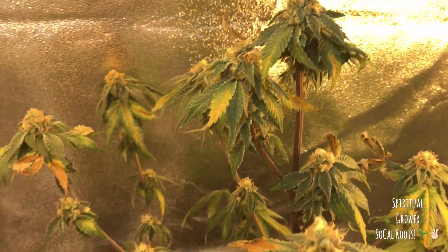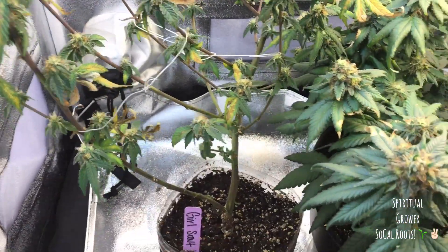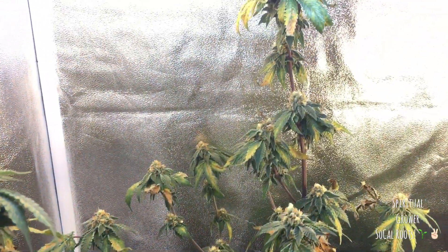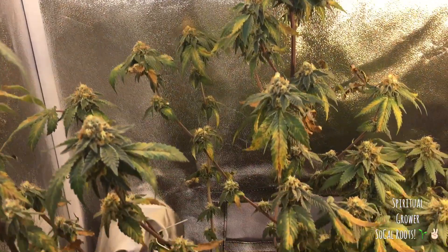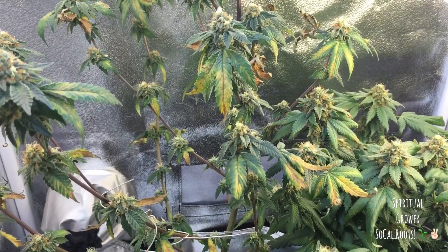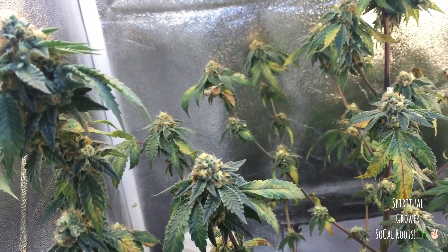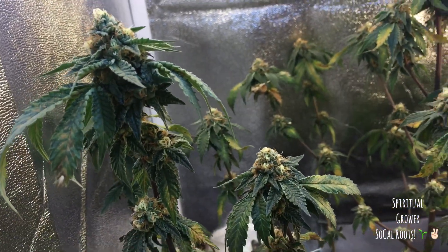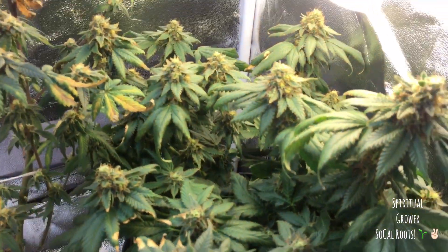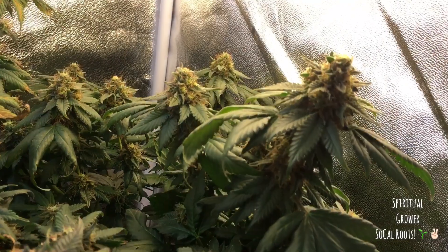Now, for those of you first watching my videos, I made a lot of rookie mistakes with these plants from the beginning. This is my first grow and I made a lot of mistakes — things like not preparing my soil properly, not pH-ing my water, little stuff like that that you don't take into consideration until something goes wrong, and then you end up with a plant that looks like this. But it's all good. Week six, close to harvest, really stoked.